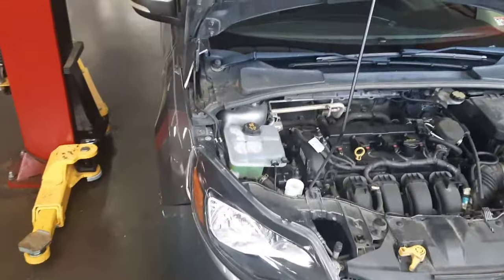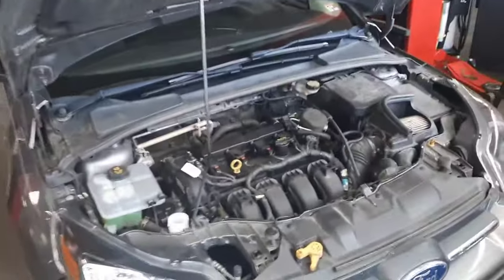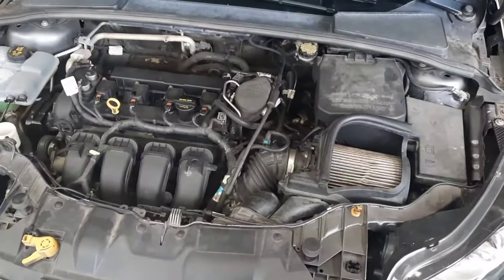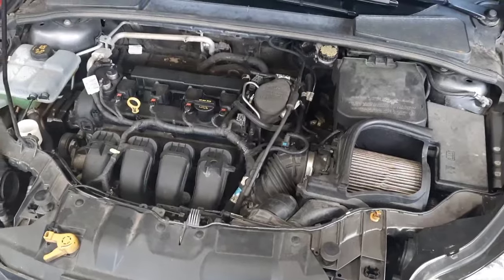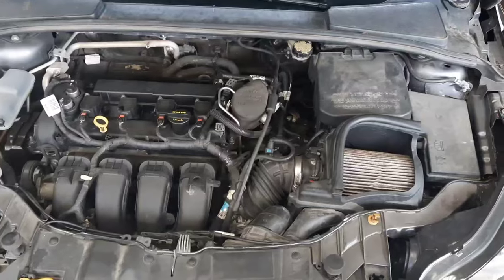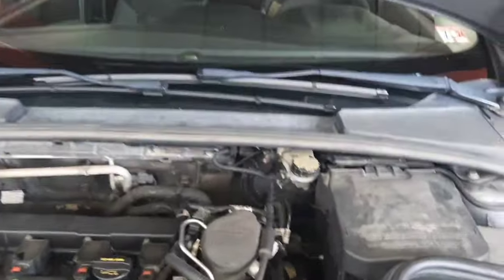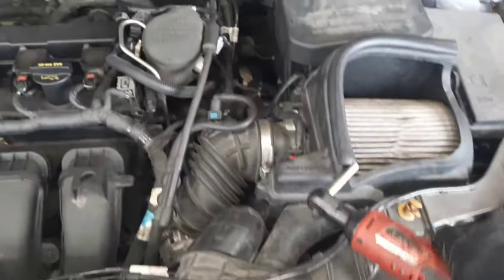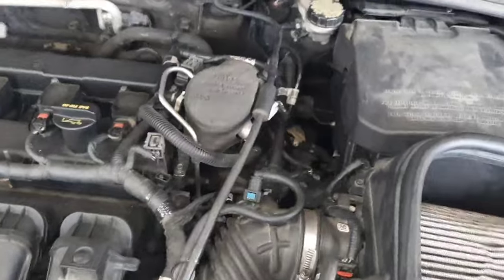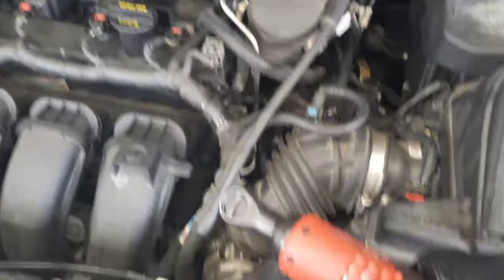Ford Focus 2012 to 2018 dual clutch automatic transmission removal, clutch and fork replacement. I'll give you tips for reinstalling the transmission but I'm in a time crunch and can't record the full reinstallation - it's the reverse of removal and it's straightforward. Don't be nervous about this - it's exactly the same as a stock gearbox with a different lid.